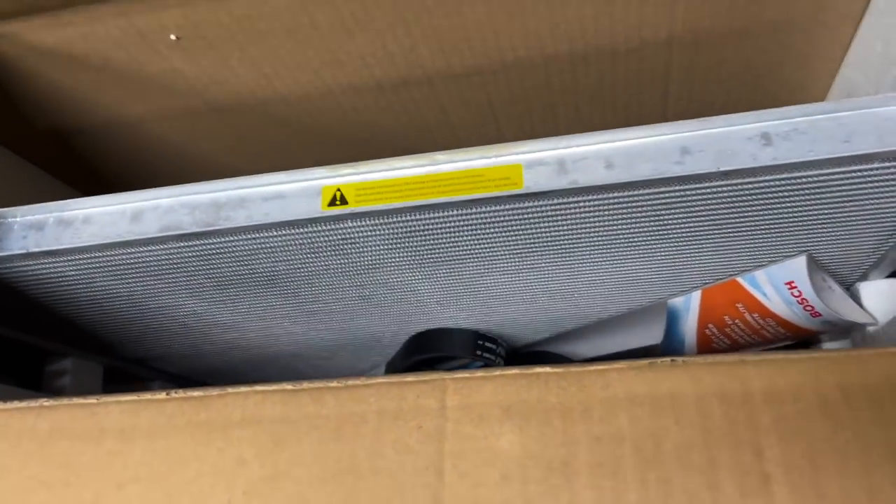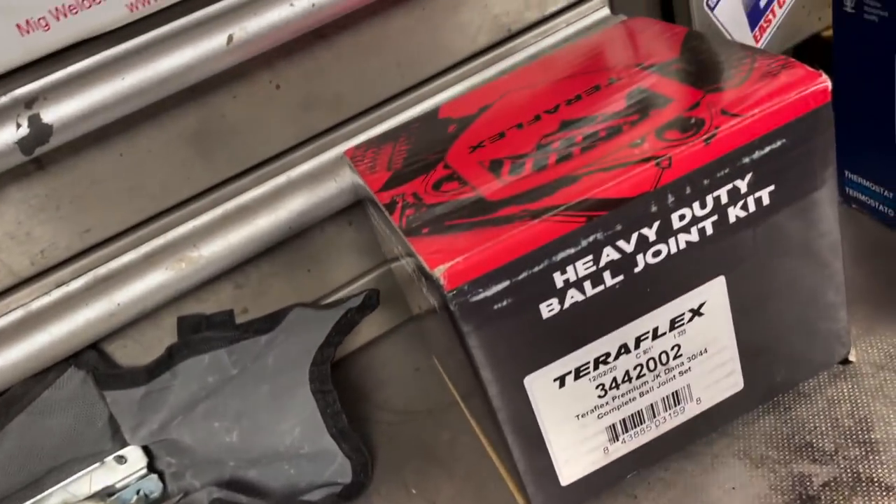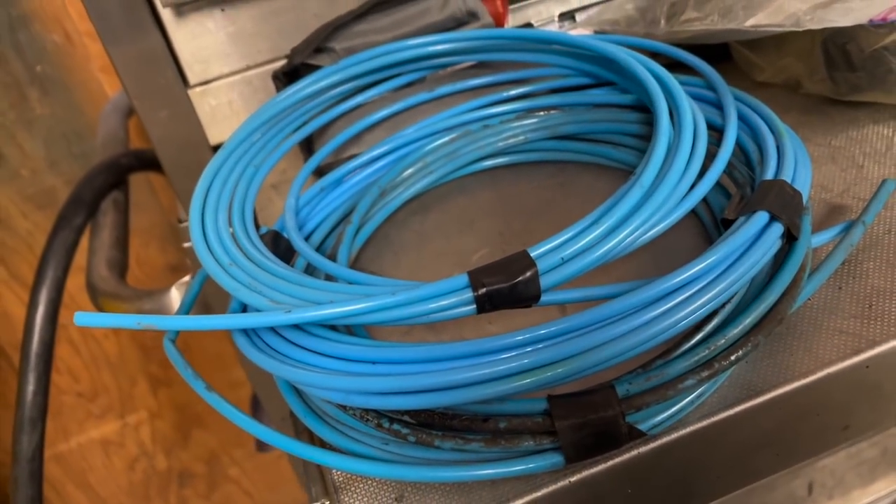YouTube wasn't even really a thing back then. Now I gotta get the Jeep TJ out of the garage and bring the JK in. Last week I picked up a radiator, serpentine belt, wipers, new windshields for both jeeps. Parts are coming in - got new Teraflex ball joints, cruise control switch, thermostat, water pump should be in today. Steve brought me tools for the steering and extra parts, airline for the air lockers. Still need to get an air compressor. There's gonna be quite a bit of content on the JK for the next little bit until I get everything fixed up, then we'll continue working on the TJ.